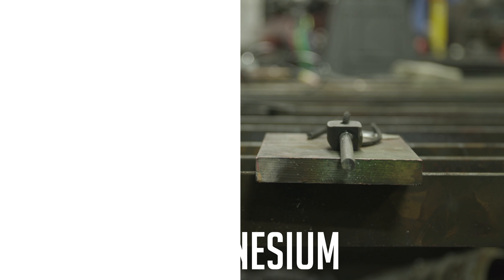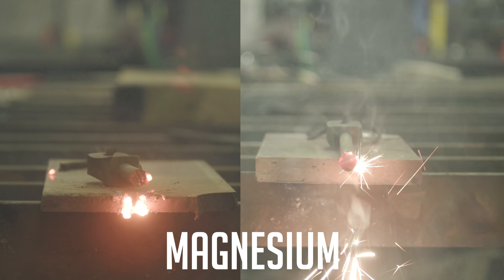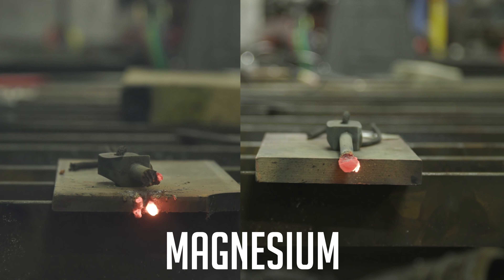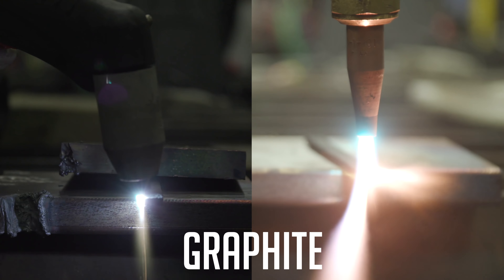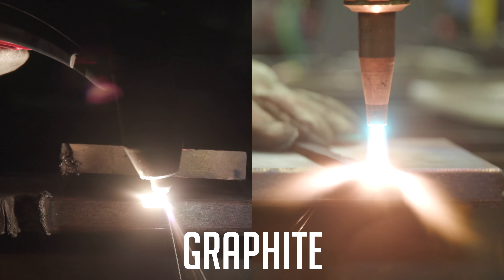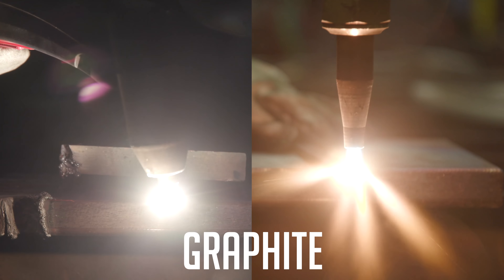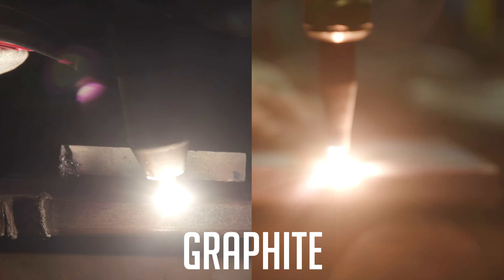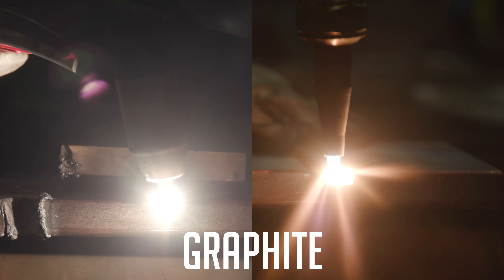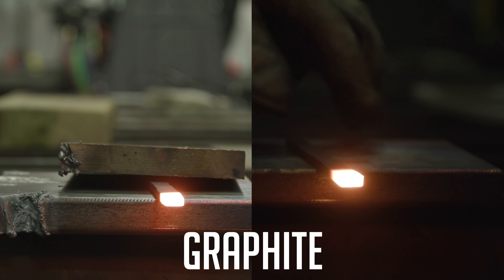I'm a little scared — I've never cut magnesium before. I don't know what it's going to do.